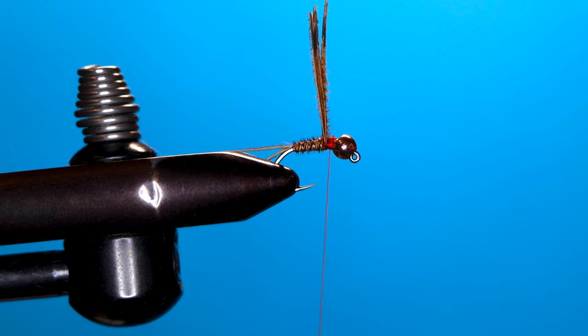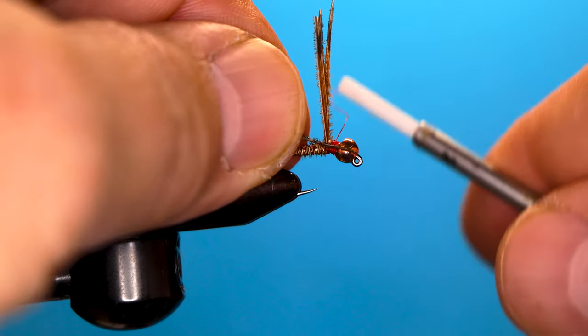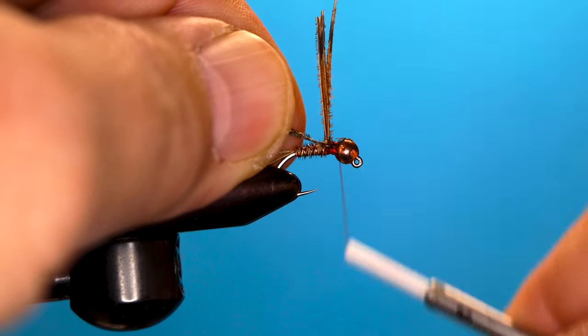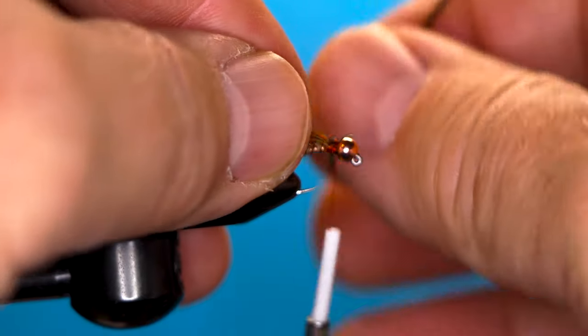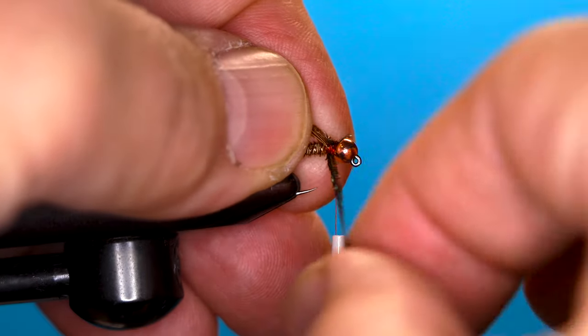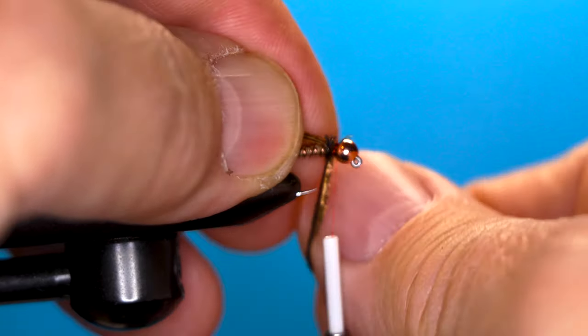Next piece — just a piece of peacock herl. Tie that in and wrap it three or four turns.